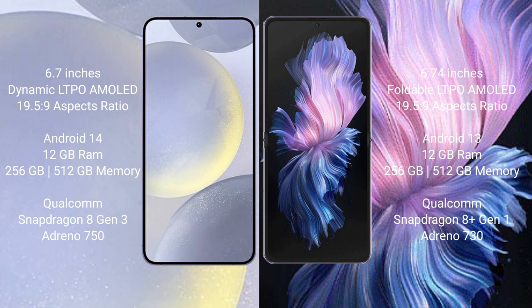Samsung Galaxy S24 Plus runs on the Android 14 operating system. It comes with 12GB RAM and 256GB internal storage, powered by the Qualcomm Snapdragon 8 Gen 3 processor with an Adreno GPU.